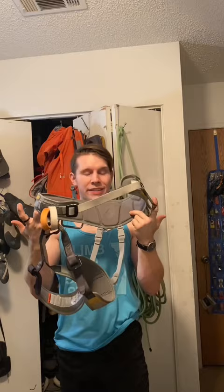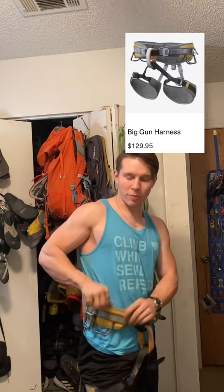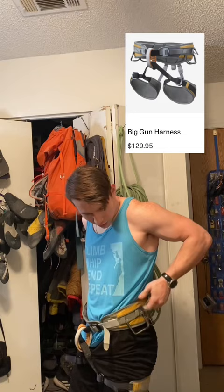And now we got the Beefy Boy, the Black Diamond Big Gun. Absolutely perfect for trad and long multi-pitch climbs. Huge padded waist, huge padded legs, two belay loops, two extra gear loops on the sides, and one big extra gear loop on the back. Just look at all that money jingle jingling.